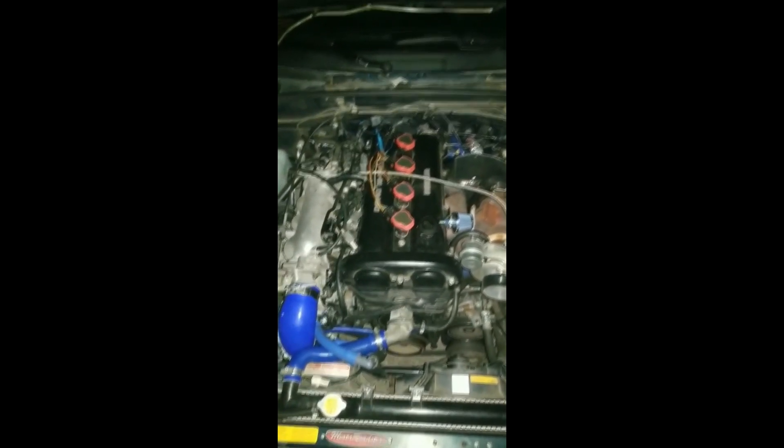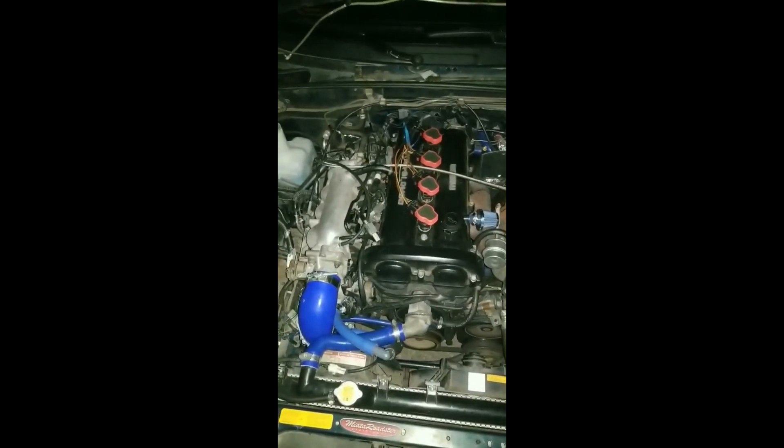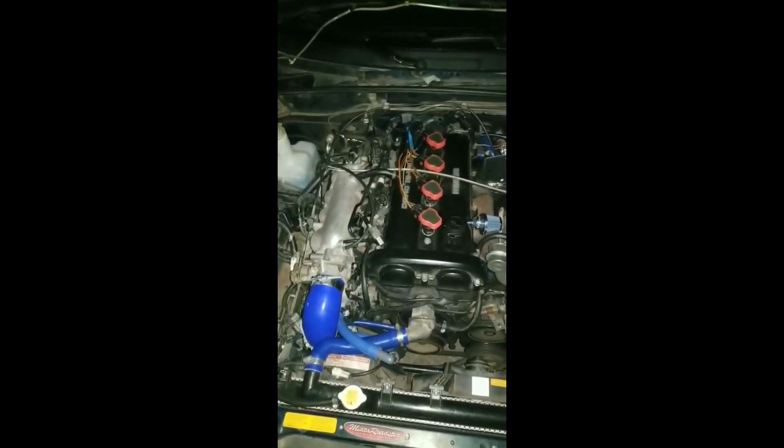It does actually idle a lot better. It used to backfire because it was going up and down - but now it's really good.